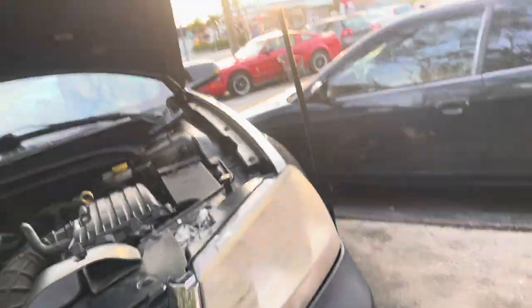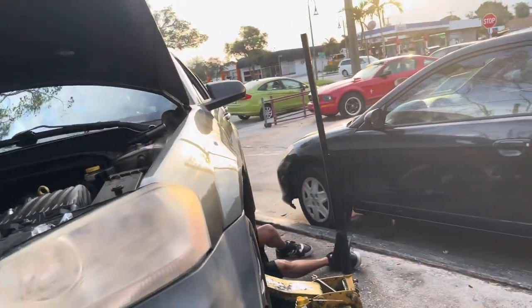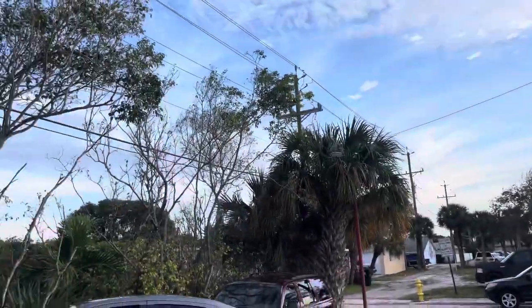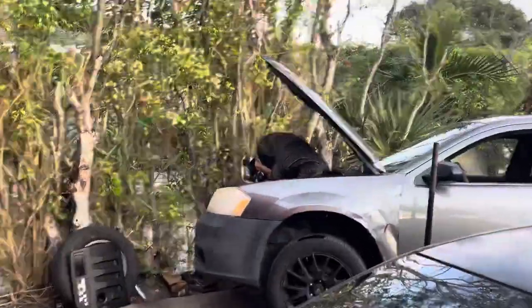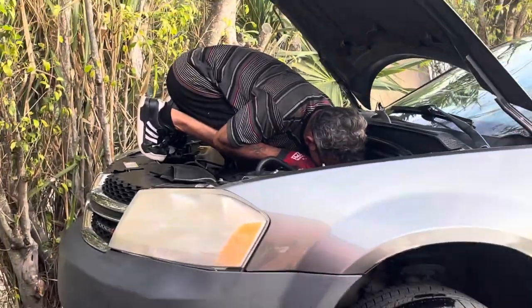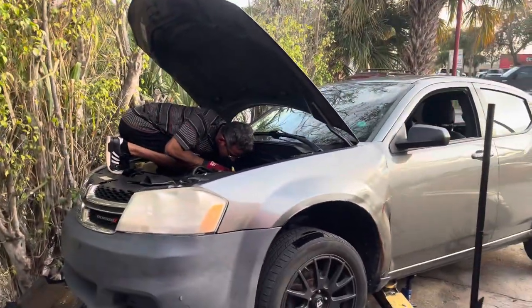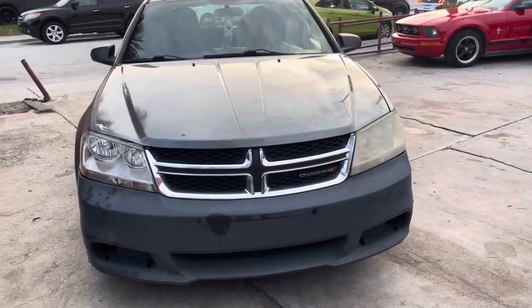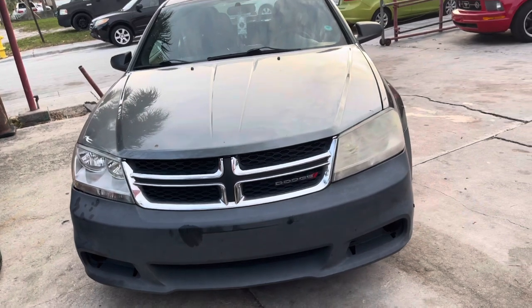Make sure you clean all the stuff down there bro, you need some brake cleaner. If you see any oil anywhere, you know. I might need something up before the bottom of this. Right here, let me see. Good shit man.